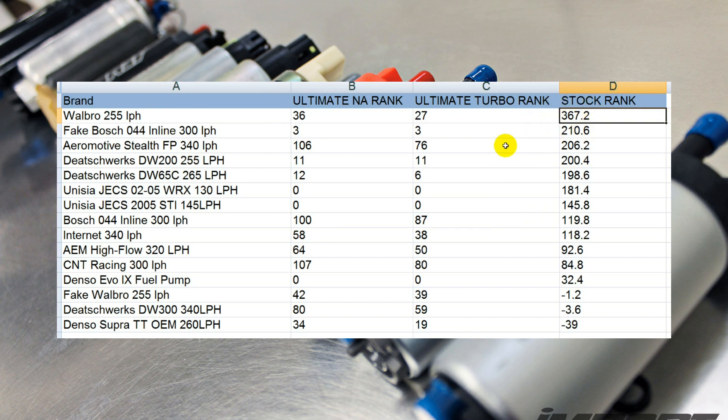If you're interested in how these things were ranked: for the ultimate normally aspirated fuel pump, we didn't care about the amps the pump drew and we didn't care if it was mounted inline or as a drop-in replacement. We just looked at the pure power handling capabilities, including zero psi inlet manifold pressure — i.e., full throttle with no boost — normally aspirated power. For the ultimate turbo, we ignored zero psi, 5 psi, and 10 psi inlet manifold pressure.